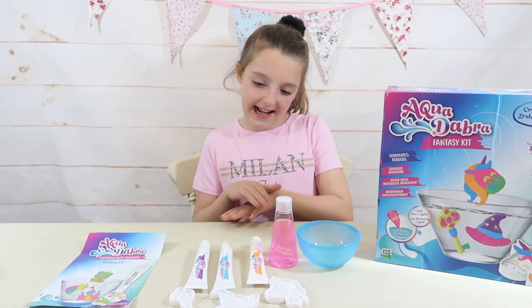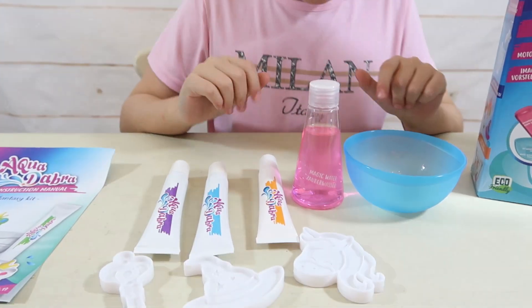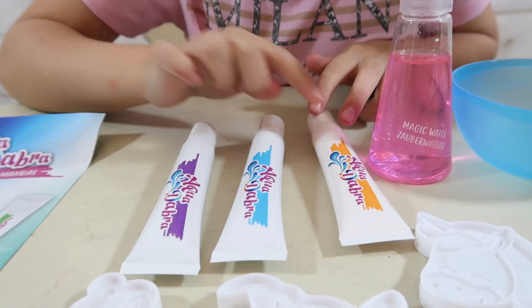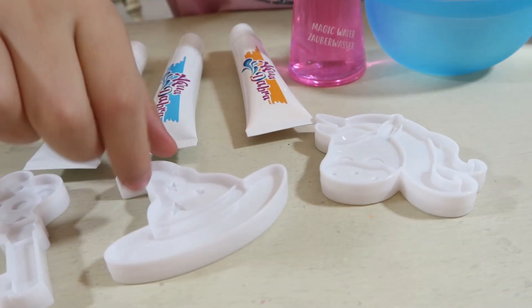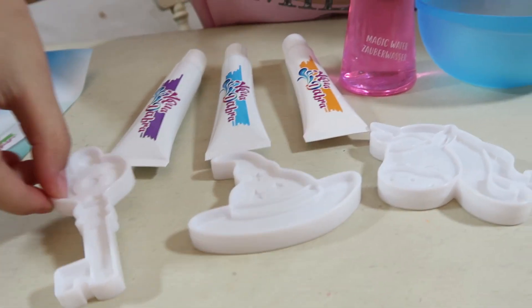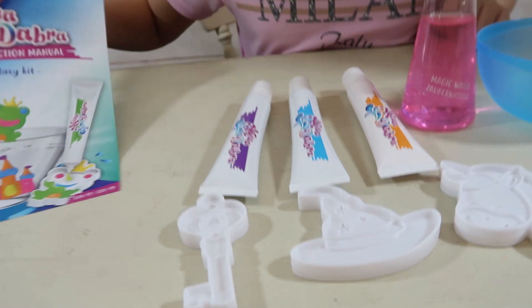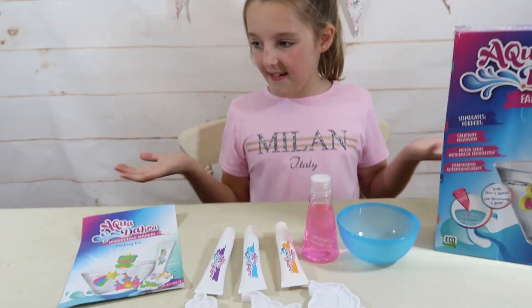Hi guys, I'm back and here's everything we got out of the box. We have got our mini bowl, we've got our magic water — it's really cool in pink. We've got our paint: orange, blue and purple. And we've got our three moulds: a unicorn, a wizard's hat and a magic key. They look really cool, don't they mum? And of course we have got the instructions so it tells you everything you need to know.